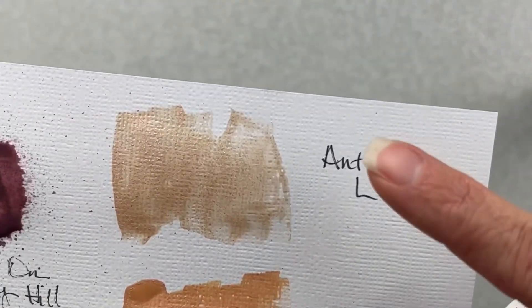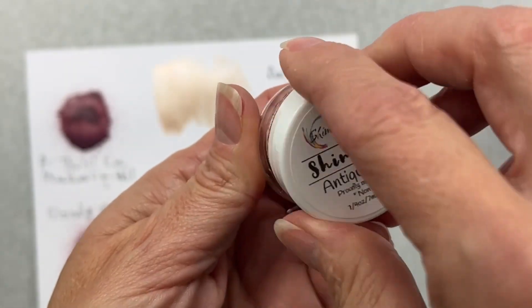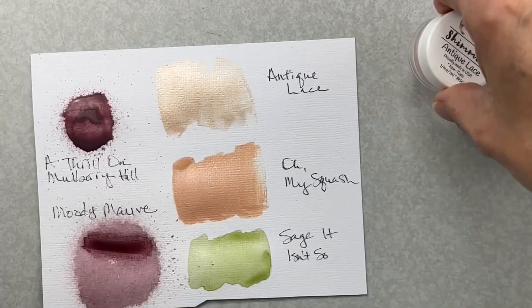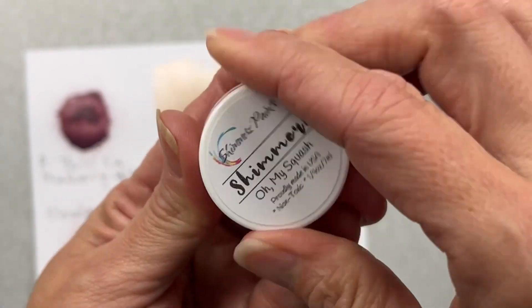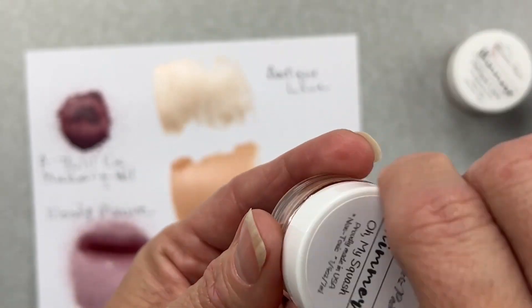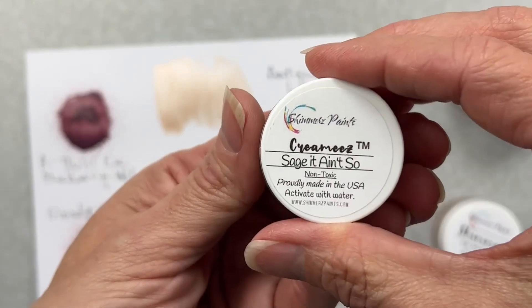Then my next color is called Antique Lace and this is a Shimmers - these are the original paints. They already have the liquid in them and they are full of a really nice saturation. Next is another Shimmers called Oh My Squash and it's got just a little bit more of an orange tone - I would say pale cantaloupe, or the color of a squash.